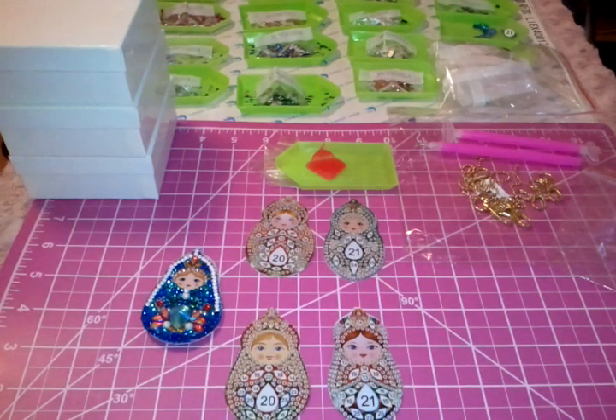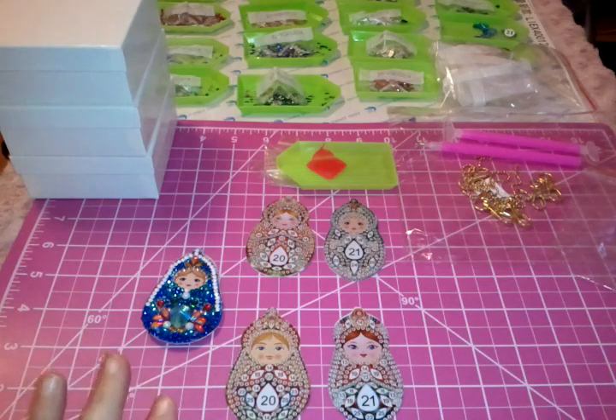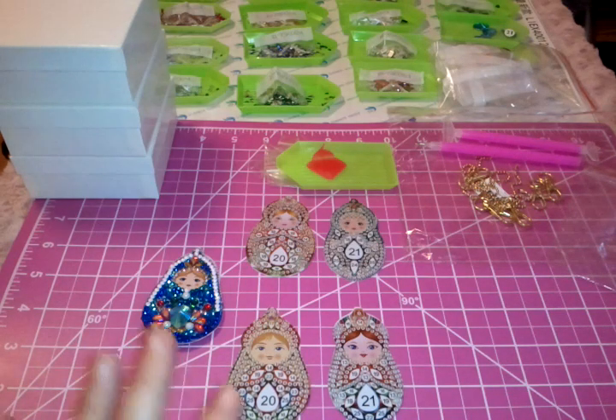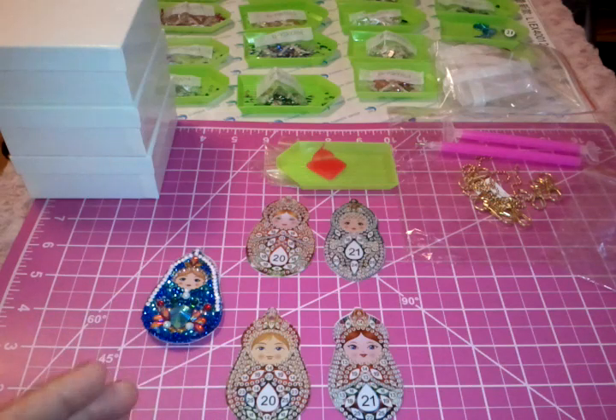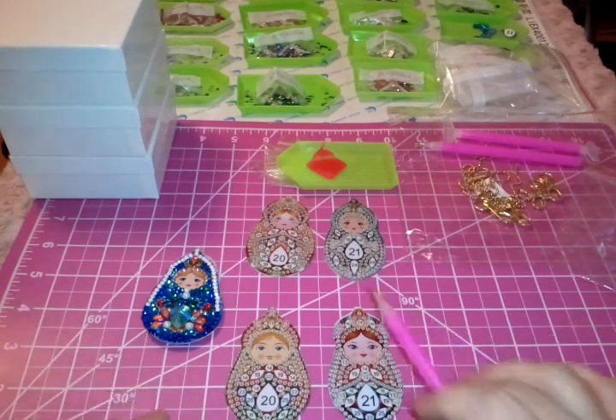I'm back with another video and today I thought I would share with you how it's going with my diamond painting nesting doll keychains. There is something that I did discover with them, and maybe it won't happen to you, but if it does then you can decide what you'd like to do — just using a little creativity it's an easy enough fix, but it just depends on which way you'd like to go.